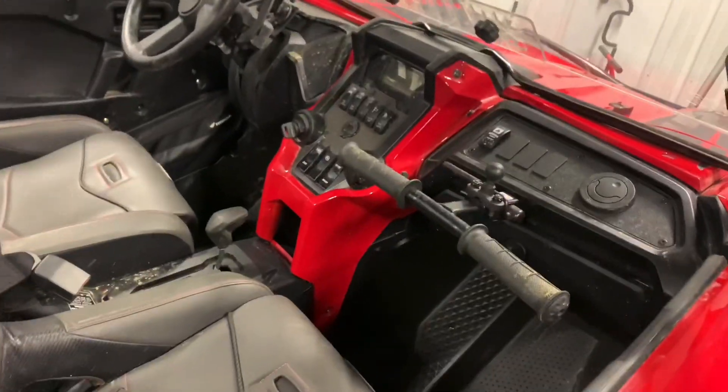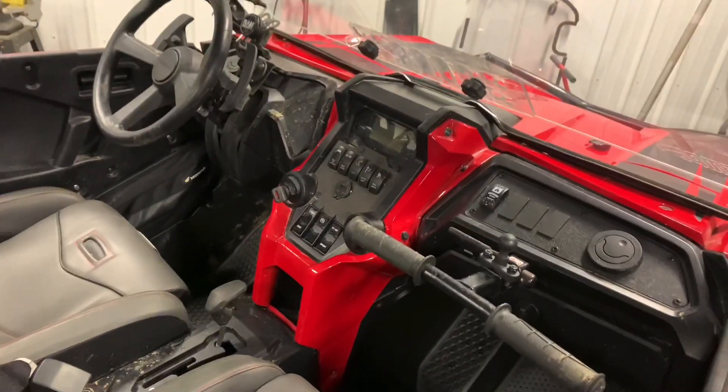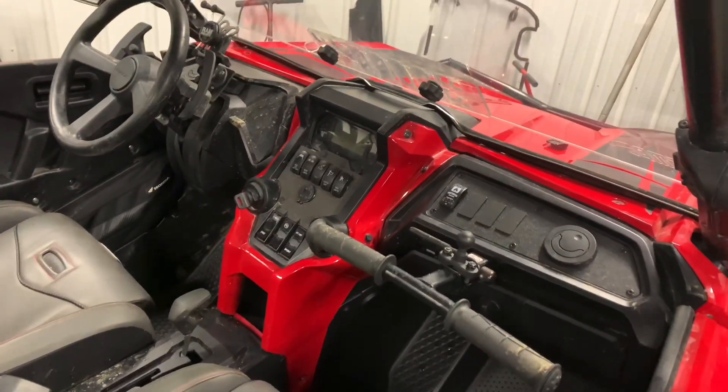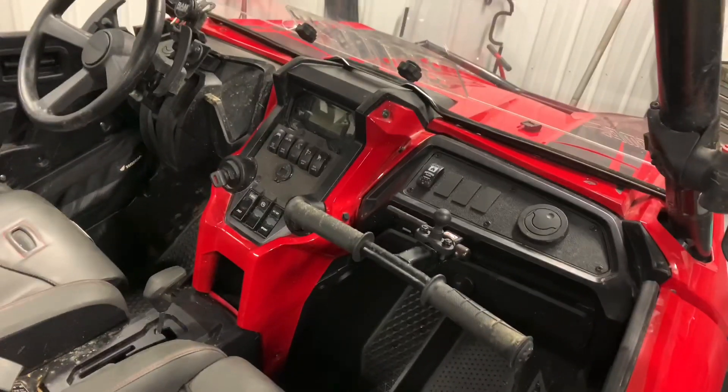Hi guys, this is going to serve as the intro video for the Honda Talon Inferno heater review and installation. When you're watching this video you're actually going to see it kind of in reverse chronological order.